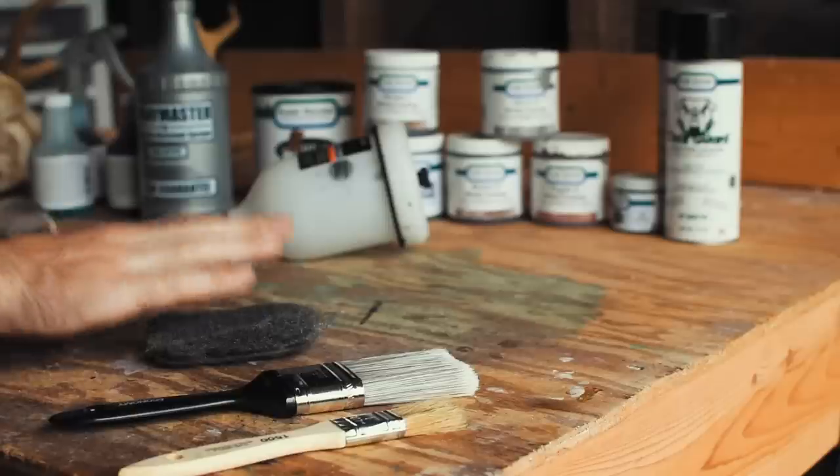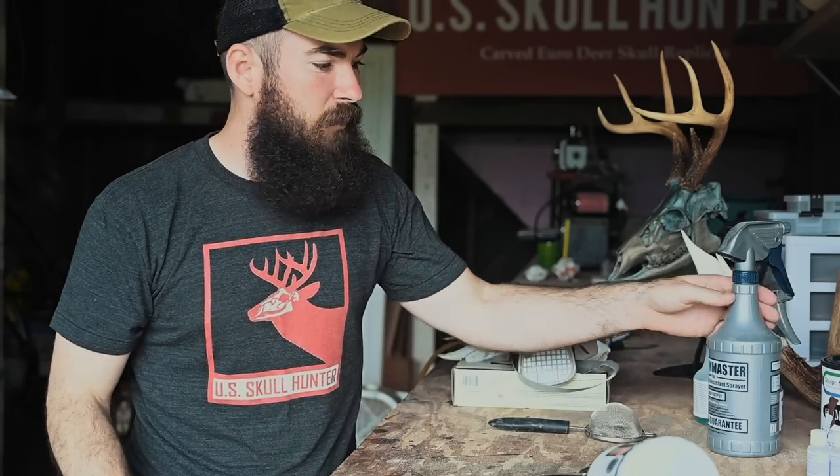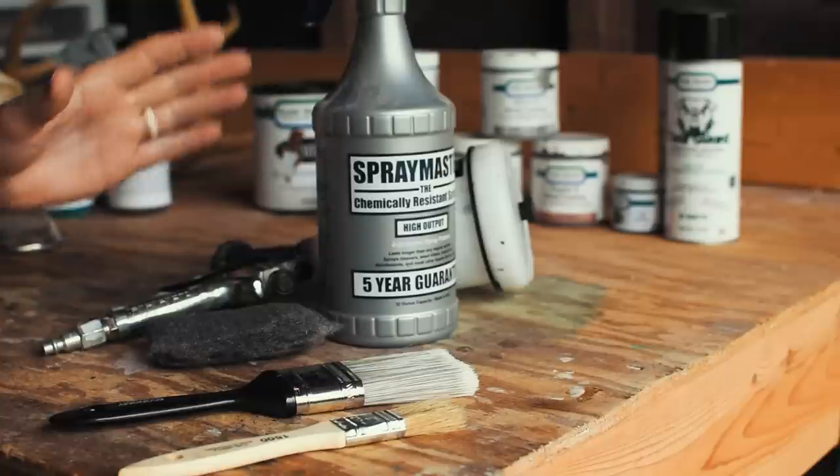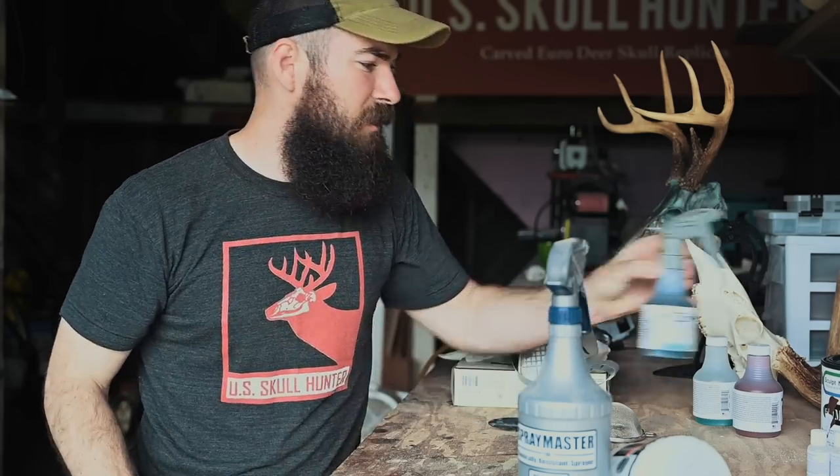You're going to need some steel wool at the very end when we burnish the skull to remove the patina — for example, if you're using a copper metal with a blue or green patina. If you're a taxidermist doing multiple skulls, I'd recommend spending the money on a paint sprayer for a more even coat. I also recommend buying an additional sprayer for the patina. The company Sculpt Nouveau comes with their own bottles, but the spray master gives a finer mist, so the patina will be more even rather than blotchy.